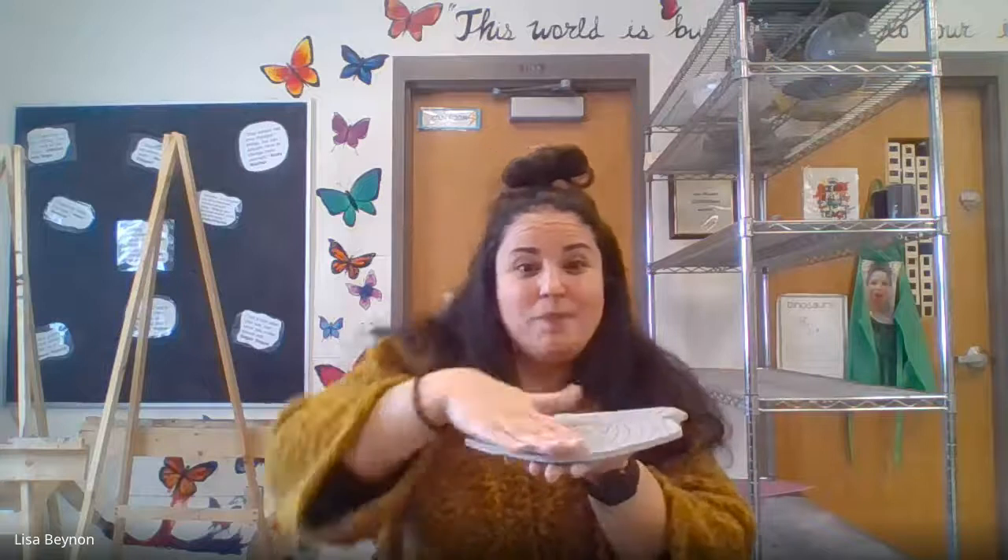We're going to talk about pinch pots and make a clay pinch pot today — it's going to look something like this. There are a few different methods of clay: there's pinch, there's something called slab, and there's something called coiling. A slab is like a flat plane of clay where it's flat and you roll it out, like a pizza. Coiling is when you make little snakes of clay, join them together, and build up the surface that way.